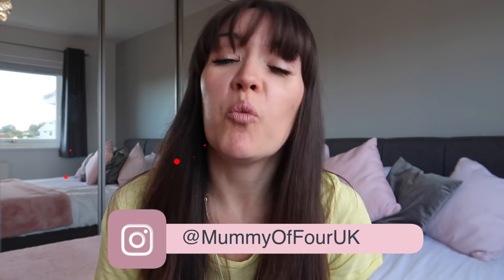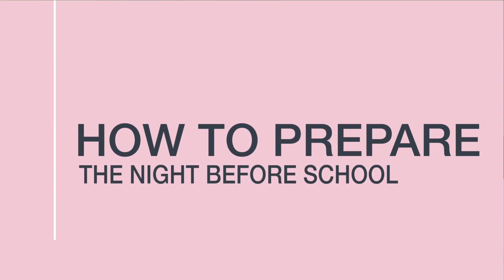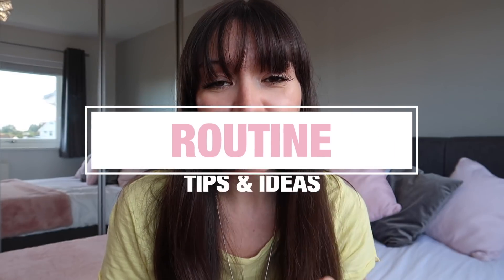Hi, I'm Reeve from mummyoffour.com, welcome back to my channel. Today's video is all about how to prepare the night before for school with my very best after school routine tips and ideas to make sure you are totally prepared for the next morning.